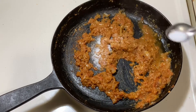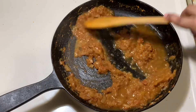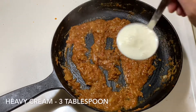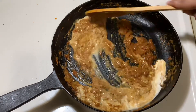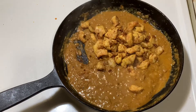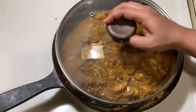Add salt as required. Add sugar and mix well by adding water. Add 3 tablespoons of heavy cream. At this stage, add the cooked chicken. Cover and cook for two minutes.